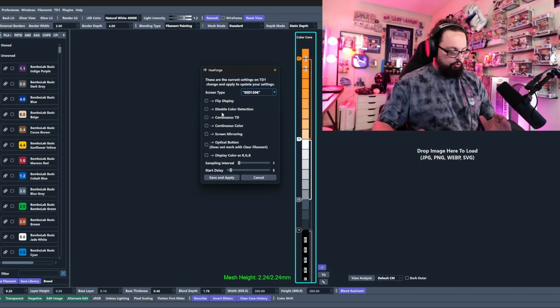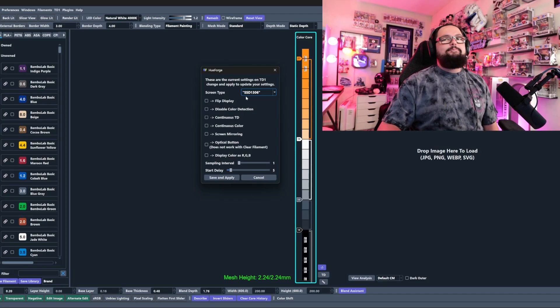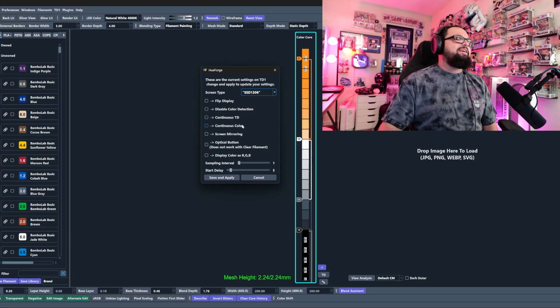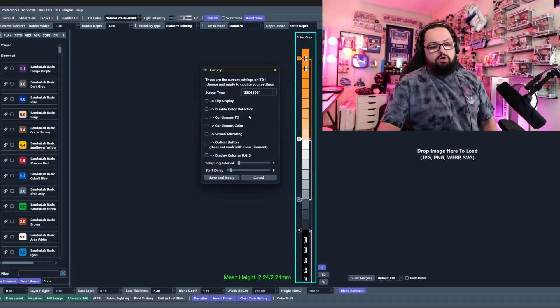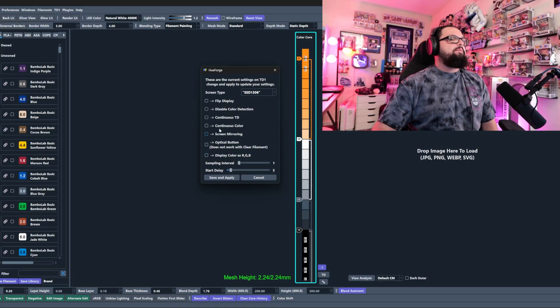'Continuous TD' is useful if you want to run filament through continuously — really good for filament manufacturers. If you're just learning HueForge and getting into the TD1S, you probably don't need to enable that setting. 'Screen Mirroring' will allow you to cast the TD1S screen into HueForge so you can see the readings on your monitor. We'll turn that on and hit save and apply.